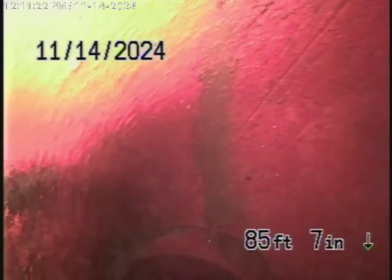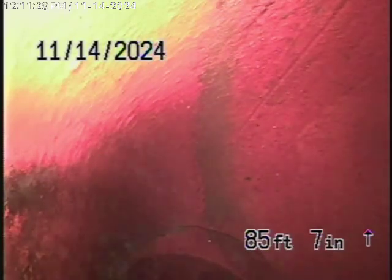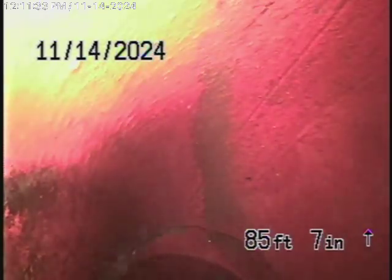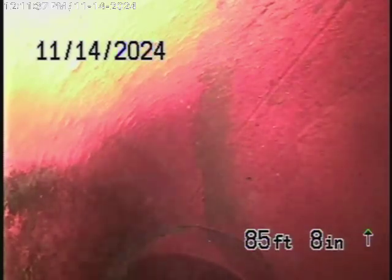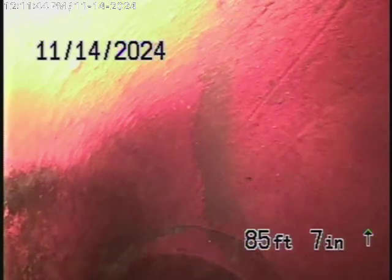We're running the camera from a clean-out — a three-inch clean-out located here by the driveway on the side of the house — and we're all the way out to the city connection in the street. We're just before the city connection. It gets slightly shifted over there, and the camera won't go past that little shift, but that's right at the city connection.